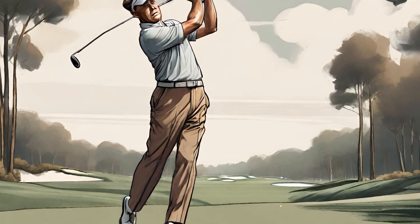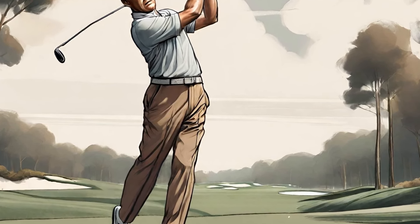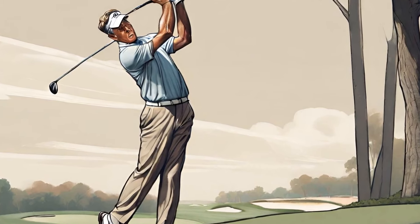Overall, Bobby Jones' swing was a masterpiece of precision and control. His attention to detail and focus on fundamentals allowed him to achieve consistency and accuracy that few golfers have ever matched.